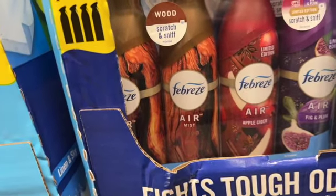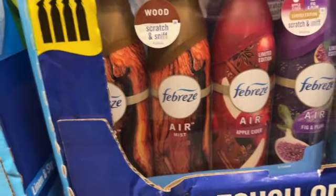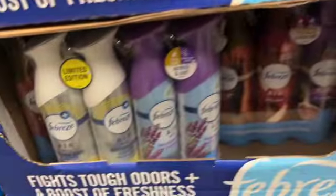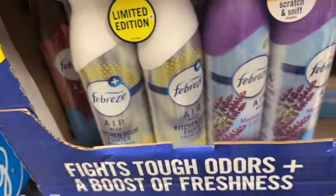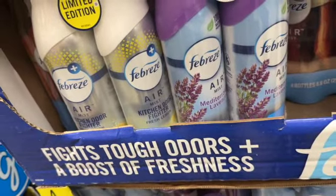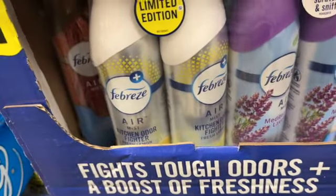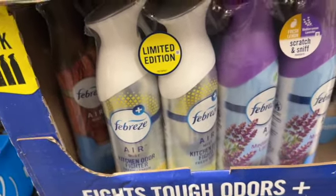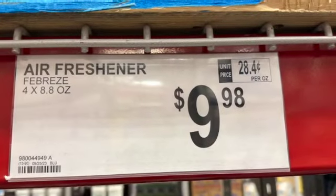The Febreze pack includes Mist Wood, Apple Cider, Fig and Plum, and another set with Mediterranean Lavender — you get two of those plus two Kitchen Odor Fighters and Fresh Lemon — $9.98.